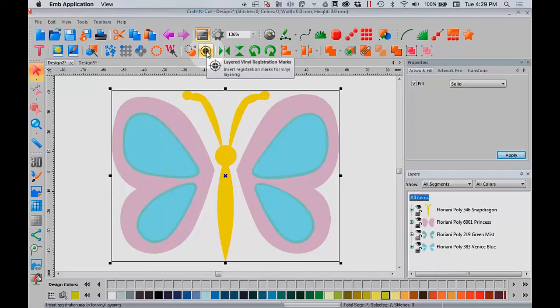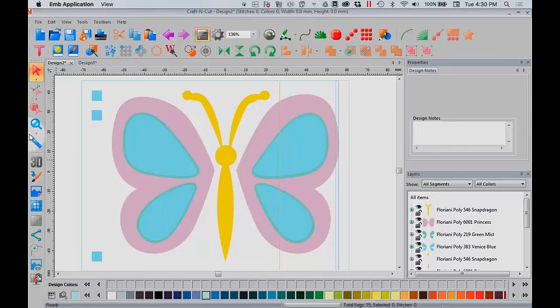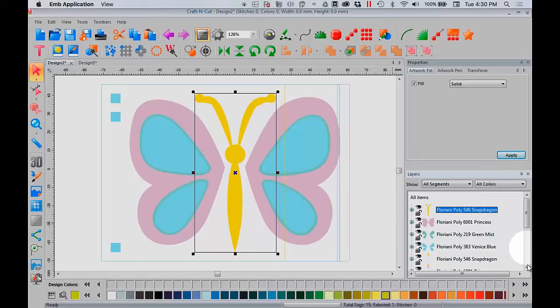Here is the layered registration vinyl marks feature — you're going to click on it. Notice I have all four colors of my vinyl selected. I usually just leave this at the default. I like my registration marks to the left; 0.5 millimeters is great, but you have options. Click OK. And here is what happened — I have bounding boxes around each piece, and I have these registration marks. Let me show you what actually happened. I'm going to select the yellow body and yellow squares to move them off so you can see — notice how the registration squares were hidden and they line up perfectly on top of each other.